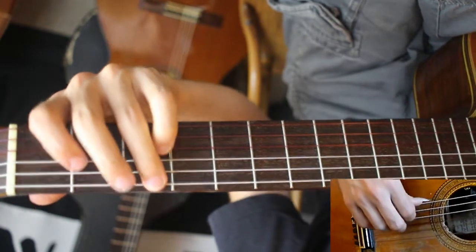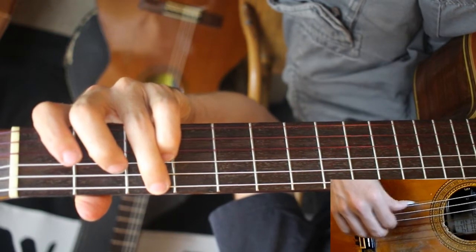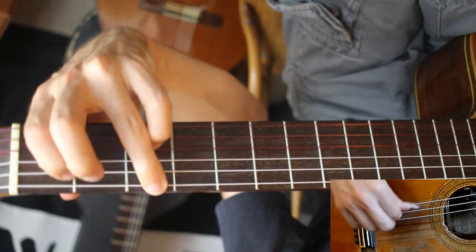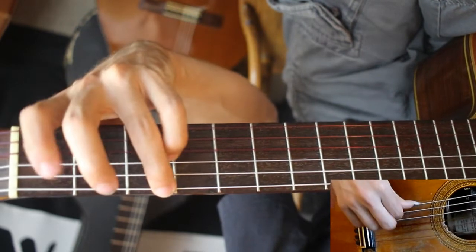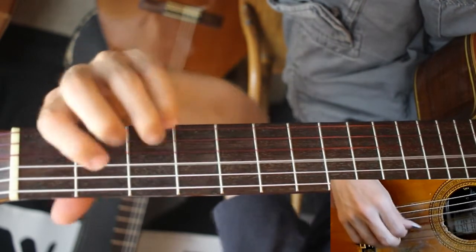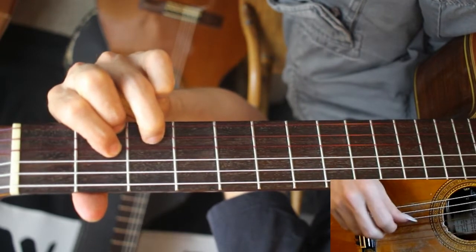This here is a little tricky because you have a bass note very close. You just want to articulate it very well. And I'm doing a hammer-on just to bring it out a bit more. Again, that.